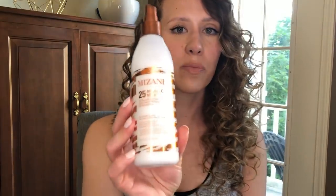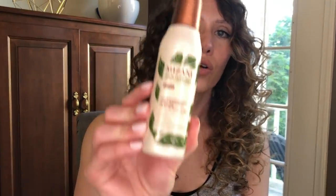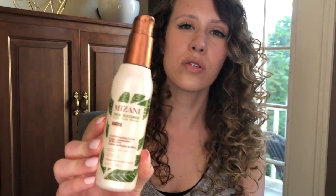I'll quickly run down a few items that you need and a couple that are recommended. The first thing I'd suggest is some type of leave-in. I'm using the Mizani 25 Miracle Milk. The next thing I'd recommend is some type of curl cream or curl lotion — this one's also from Mizani, it's the True Textures Curl Enhancing Lotion. But anything similar is fine; don't worry if you don't have the exact same thing.